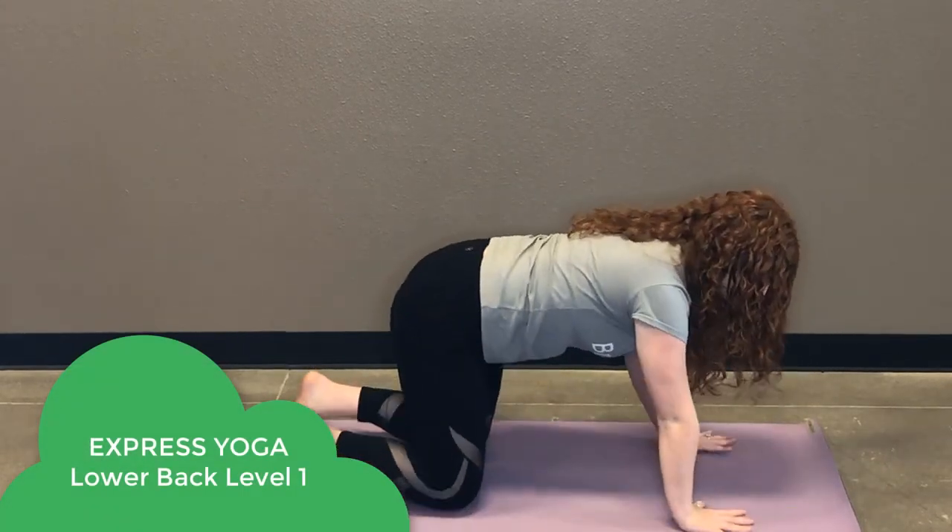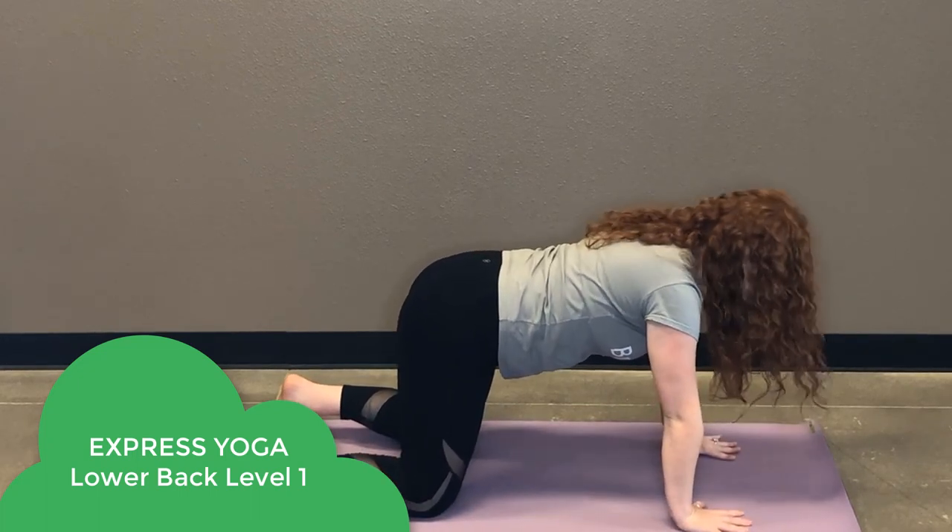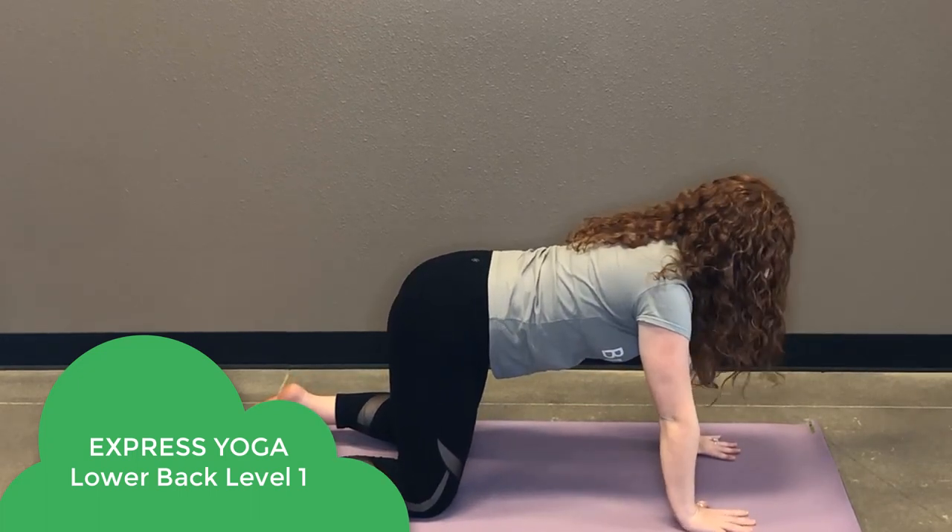So here in tabletop, I want you to make sure that your wrists are right below your shoulders and your knees are right below your hips. And we're gonna move into a few rounds of cat-cow.